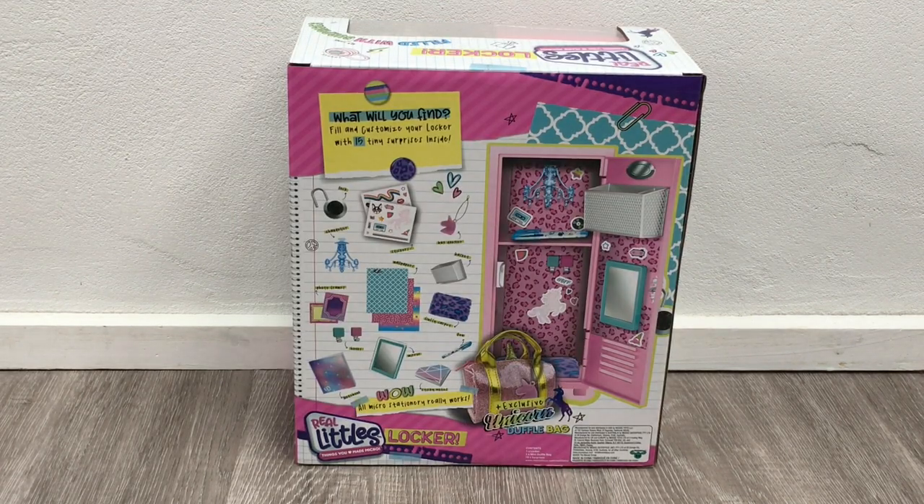Here we have the back of the box. It gives an overview of what the locker looks like inside — you can see that there are two different shelving units and there are so many different accessories to collect. Some of the items include wallpaper, fluffy carpet, a pen, mirror, and a notebook as well. So let's open it up to see what's inside.